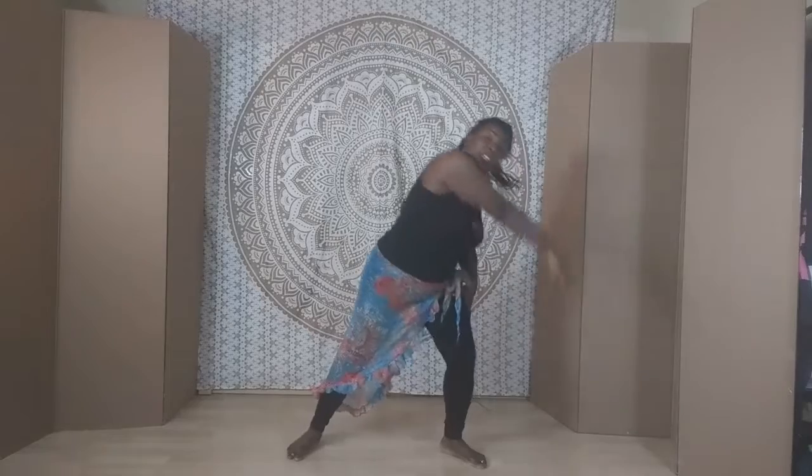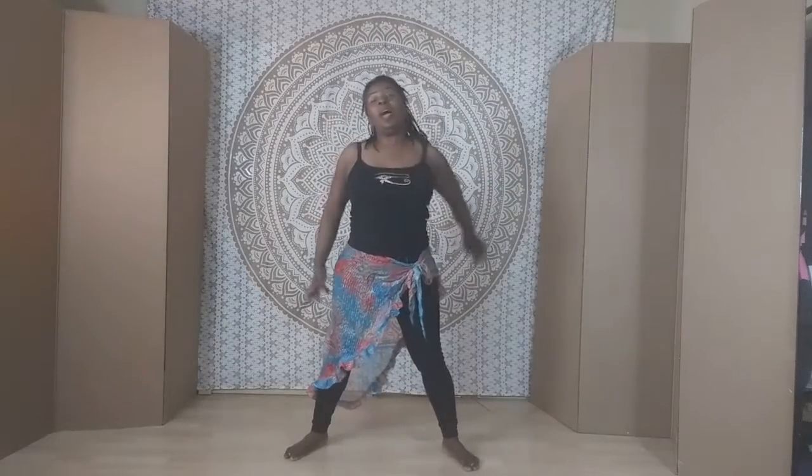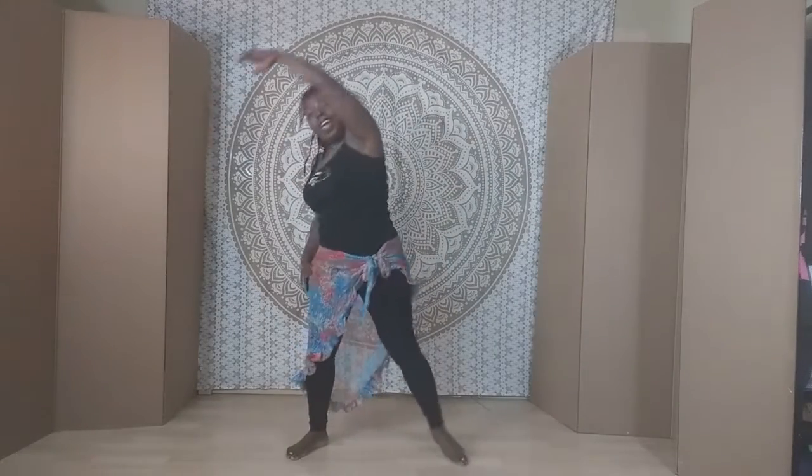Let's do one more set of that. One, two, three, four, five, six — drop hip with the arms. Five, six, seven — and side. Five, six, seven, eight. Good. I hope you enjoyed that. Give yourself a little stretch after that workout, and I hope you had a good time and learned something new. I hope you have an amazing day.